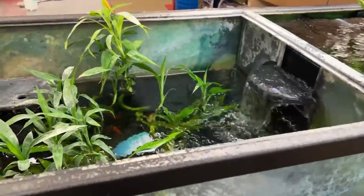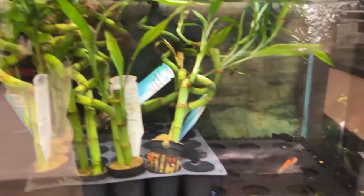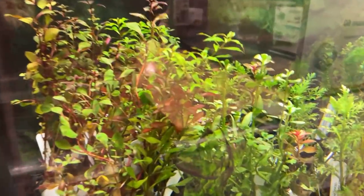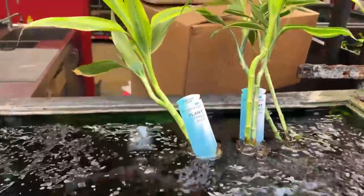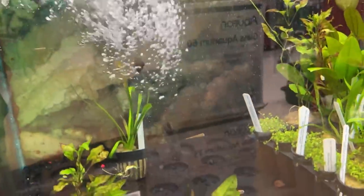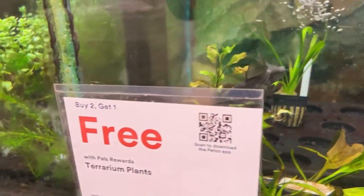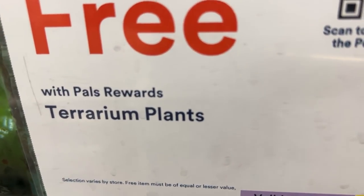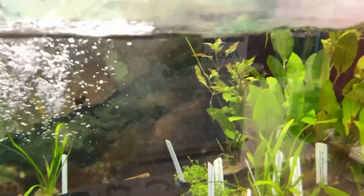The first section you hit when you walk in is the aquatic plants. Usually the aquatic plants in these big box stores like Petco and PetSmart are a little bit beat up and don't look that great. You can tell they're trying — they've got a lot of water circulation and filtration going, a decent selection. But it's still average to mediocre overall. If you're a PALS reward member, you get a free one for every two you buy, which isn't bad.